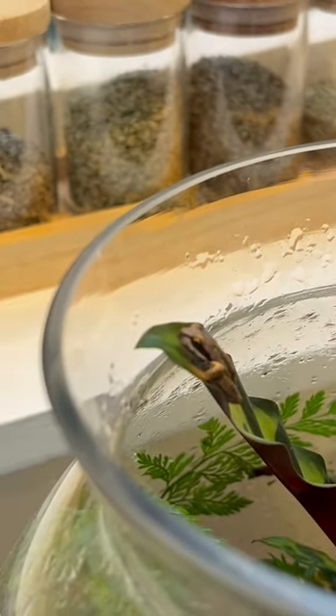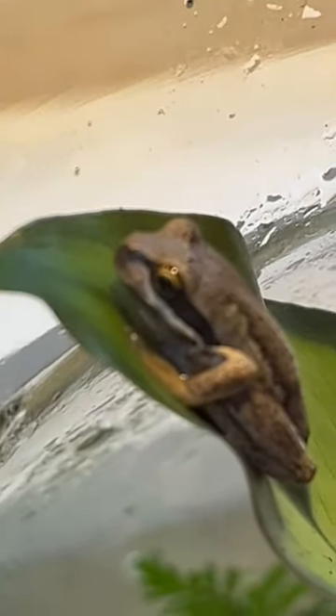These guys are tiny — these are froglets, absolutely small. They came in as the size of my thumb, and now they're getting a little bit bigger. They're so cute.